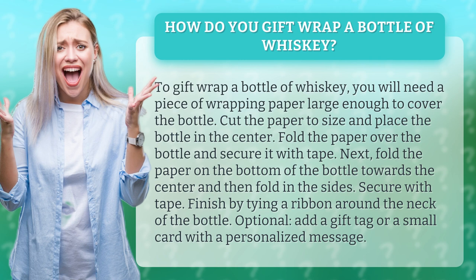Cut the paper to size and place the bottle in the center. Fold the paper over the bottle and secure it with tape. Next, fold the paper on the bottom of the bottle towards the center and then fold in the sides. Secure with tape.